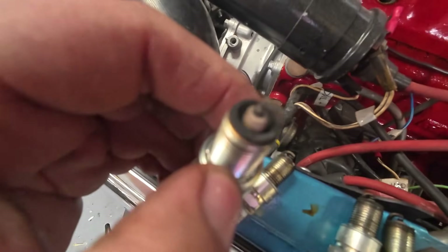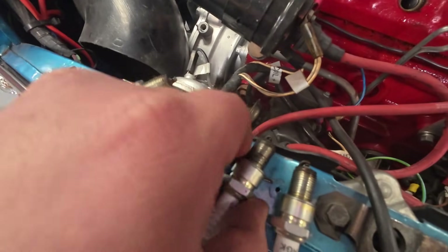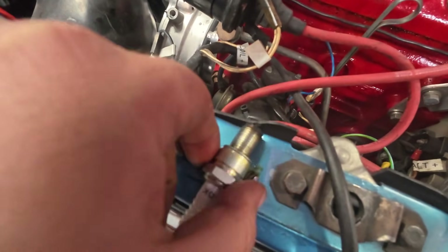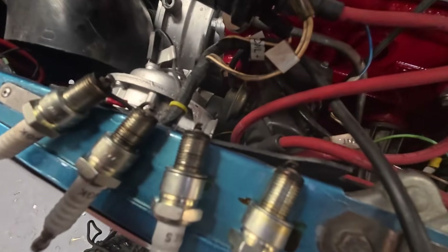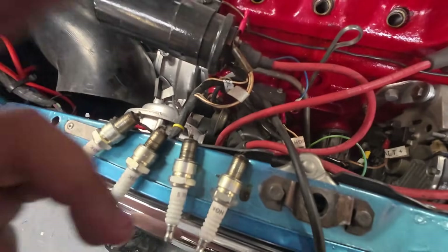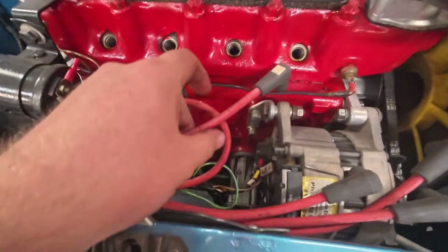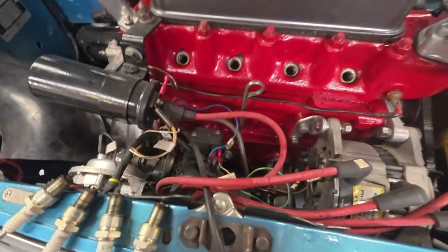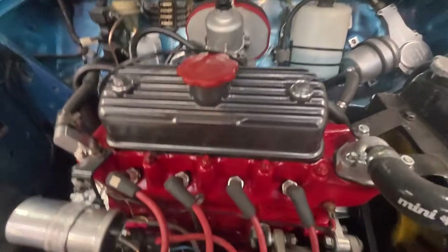I've just got the plugs out and they don't actually look too bad. They haven't been gapped, so I'll go through and get those set to suit the ignition system, and I'll check the leads — apparently they've been on here for a very long time — and then we'll carry on with it.